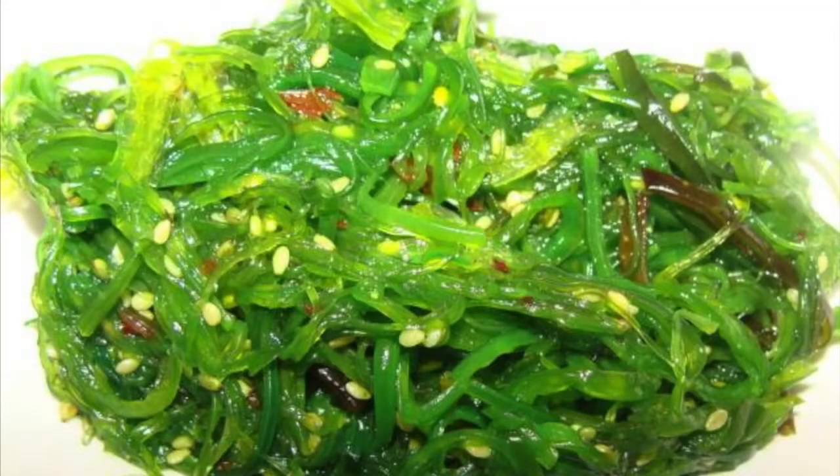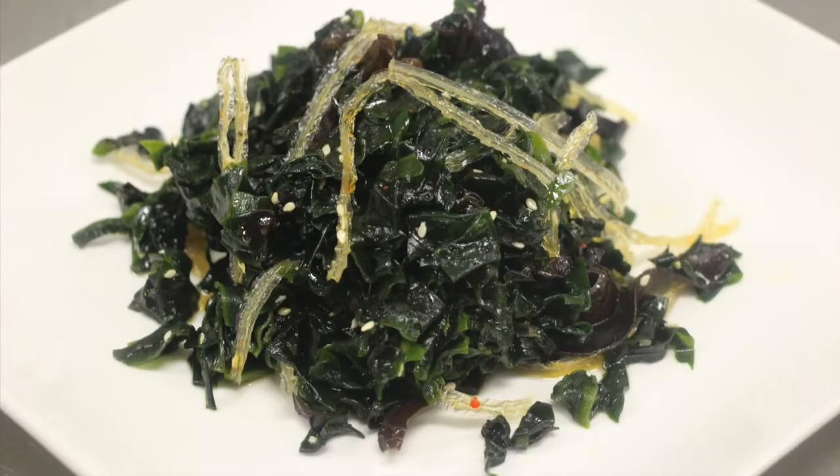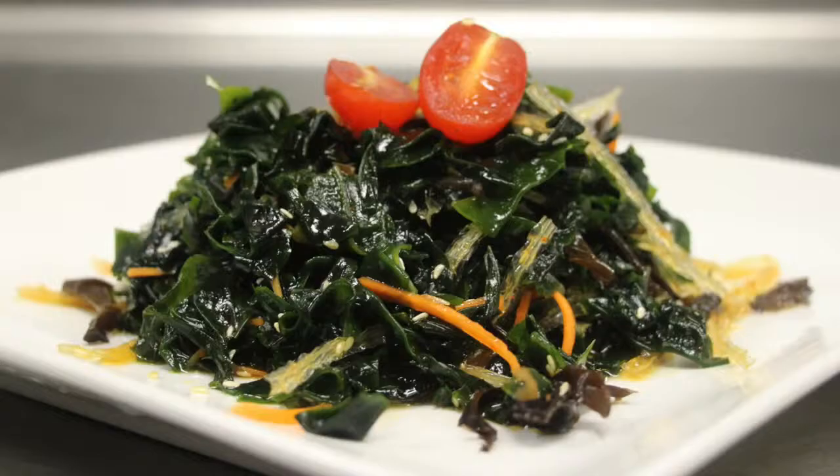For those of you who are very familiar with this seaweed salad, well here's the truth: it's prepackaged, frozen, and it contains food coloring to make it look like this. That's why the taste is pretty consistent among restaurants. But it contains the same ingredients as mine, except for the carrot and cherry tomato.